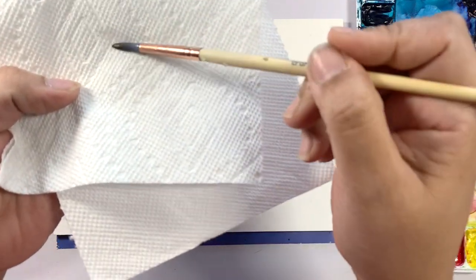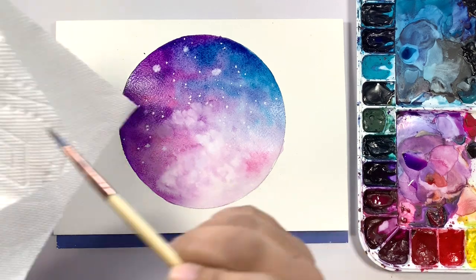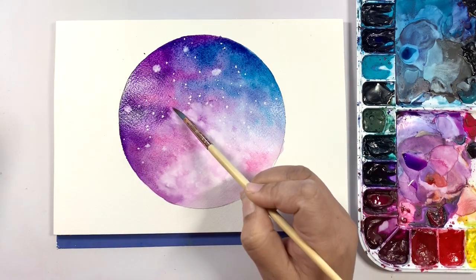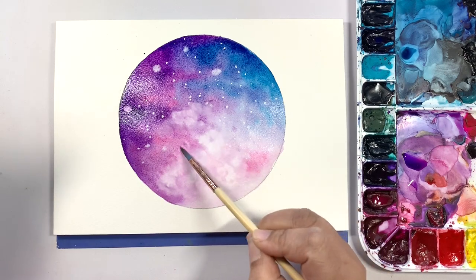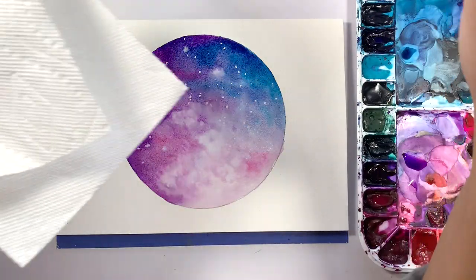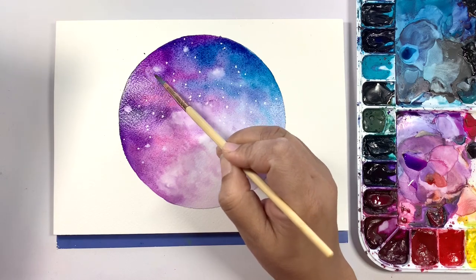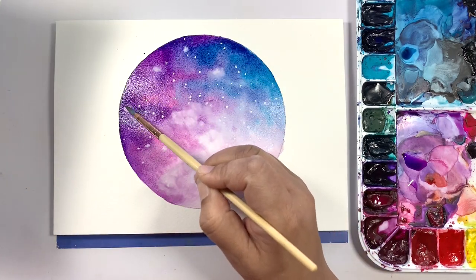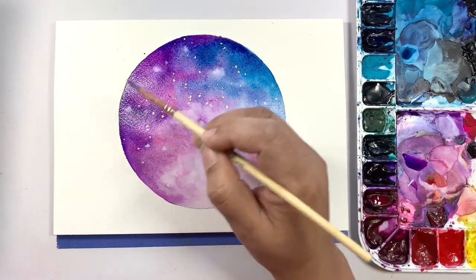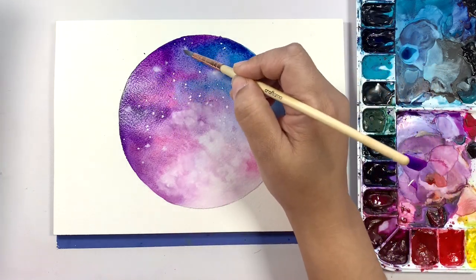Now I'm going to dry my brush off after I've cleaned it and clean up some of these edges. The reason I like to clean these edges off is so that I don't have a harsh bright white spot in the middle of the moon. If you clean those edges off it just kind of makes it blend in.